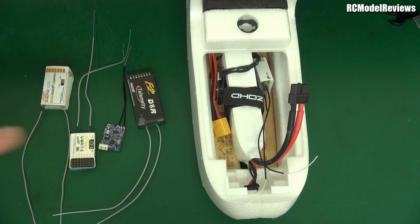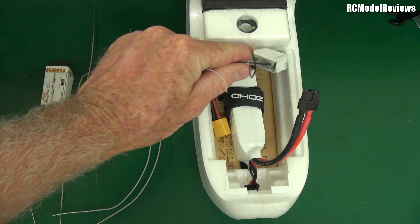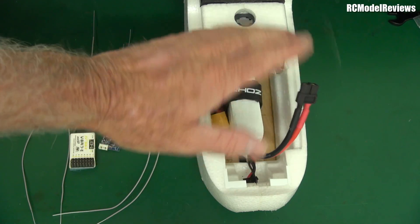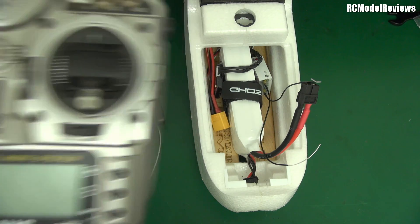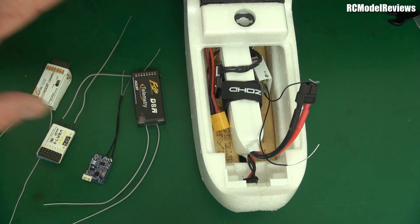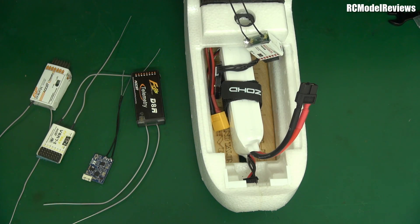Earlier this week I flew this model to the limits of visual line of sight — almost 2.5 kilometers. The receiver in here is the Motive RC one I reviewed recently on this channel. During the flight out to 2.5 kilometers I didn't get a single RSSI warning. As I turned the model to come back I got a few warnings because the antenna orientation was changing, but it was rock solid all the way. And I wasn't using my Taranis — I was using my Jumper T16. With the X-series receivers in the same model, I start getting low RSSI warnings at around 1.7 to 1.8 kilometers, whereas with this receiver I didn't get a low RSSI until 2.5k on the return.